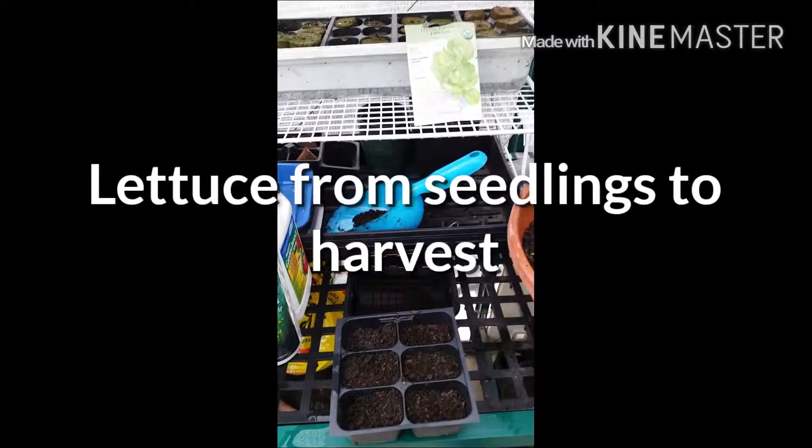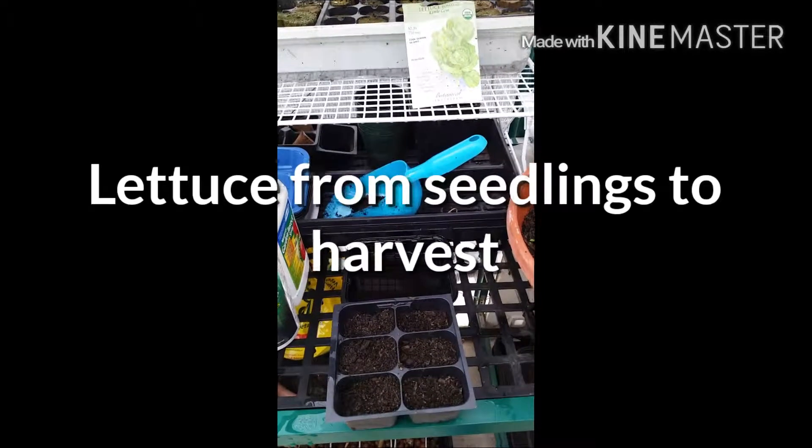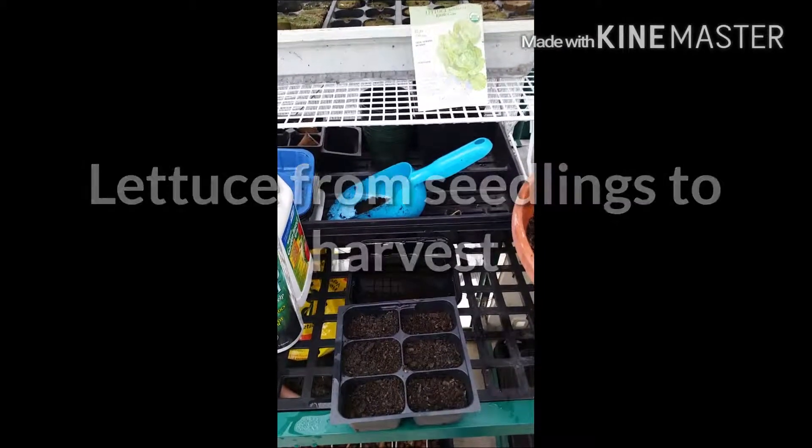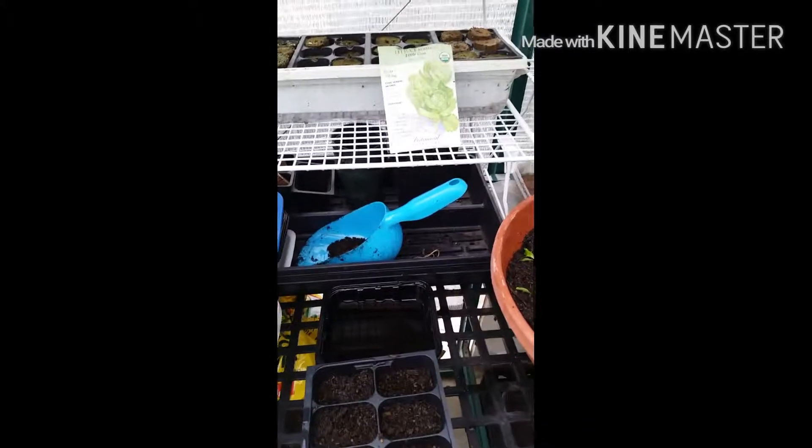Hello viewers! Welcome to my greenhouse today. Today's January 14, 2016 and I'm going to be talking about lettuce today. I am going to show you that I am going to be planting some new seedlings and this is called the Little Gem.